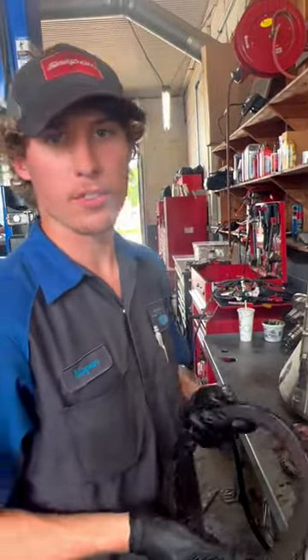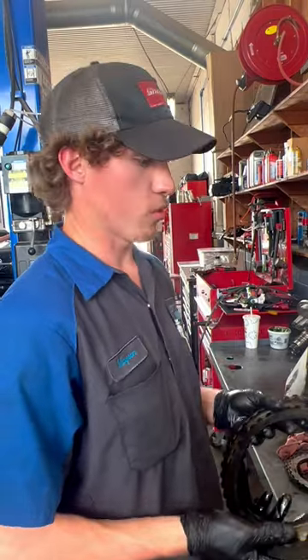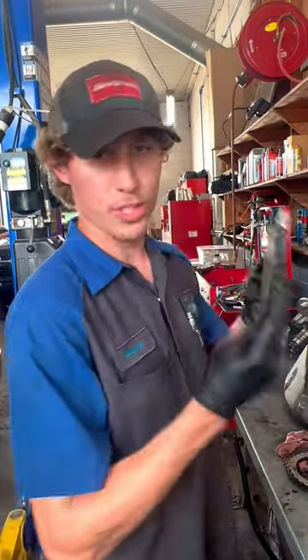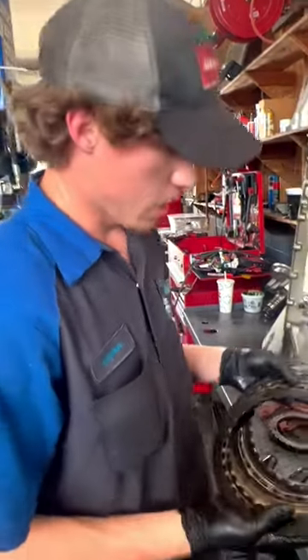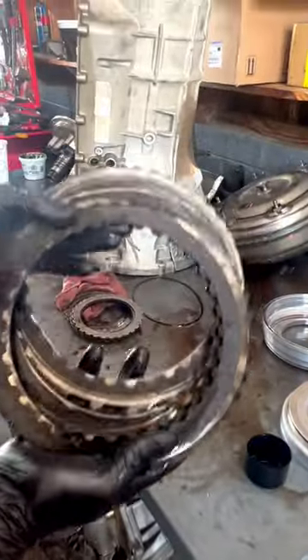To all you 6.7 liter Power Stroke hot rodders out there that want to soup these things up and make them have 4,000 rear wheel horsepower, I'm going to show you why you should not do that. It's got something to do with your transmission — it's not designed to do that.